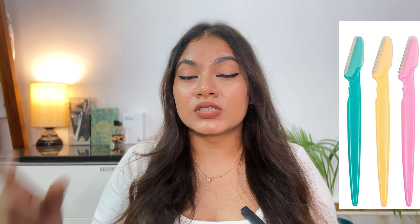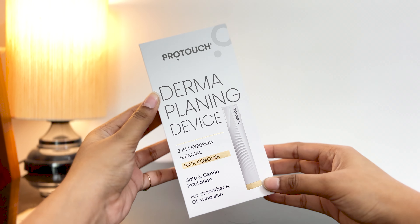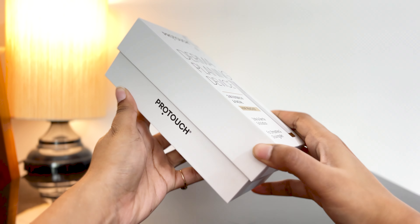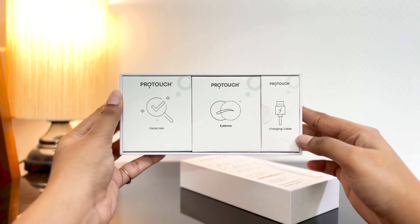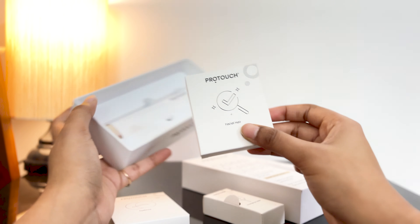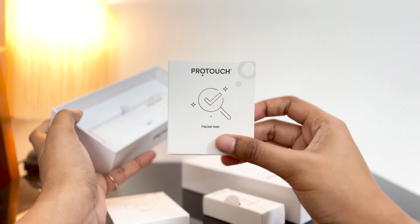Now I will actually show you guys how I basically do dermaplaning at home, which is very easy and something very professionally done at home, and it doesn't harm my skin at all. Initially when I used to do dermaplaning, I used to use those facial razors that cost only 100 to 200 rupees — I used to cut myself and it never really cleared my skin. So I have switched to this particular device — it's from ProTouch, their dermaplaning device.